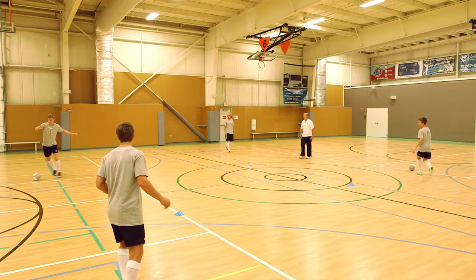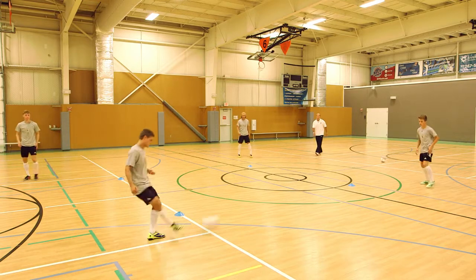Just for a warm up, we're also going to be working on turning and facing. I'm first just going to introduce one ball.